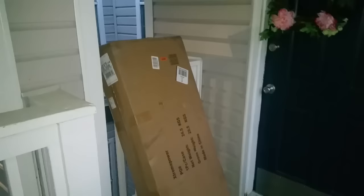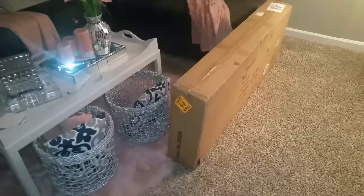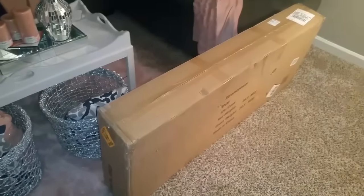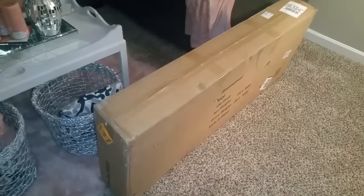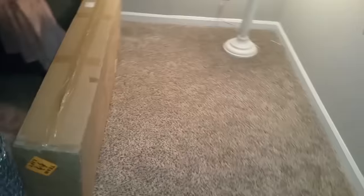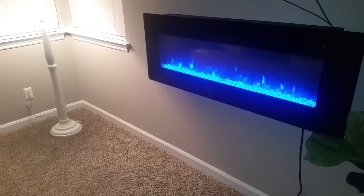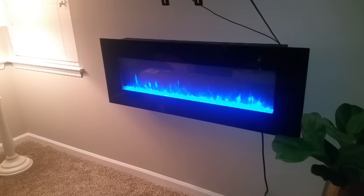I just got home and have this package at my door. This is a huge box and I can show you all what this is without opening the box because it's a replacement of my electric fireplace. Excuse the cords, we're gonna work on that this weekend.